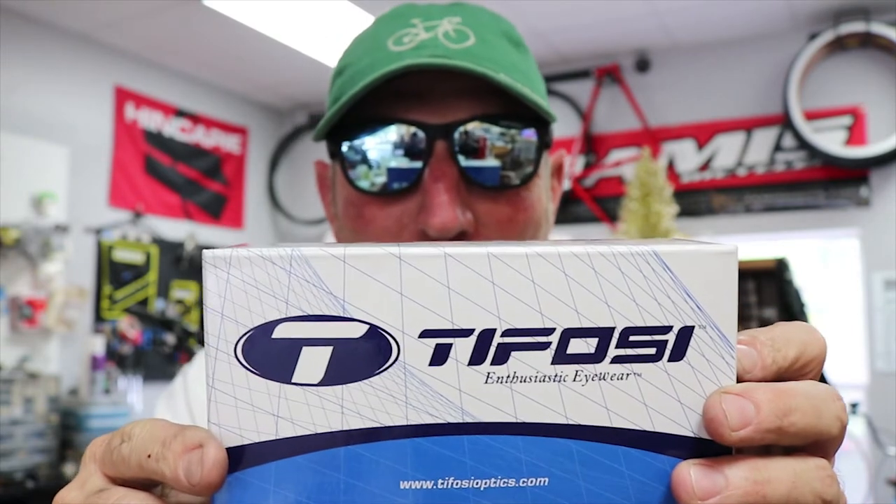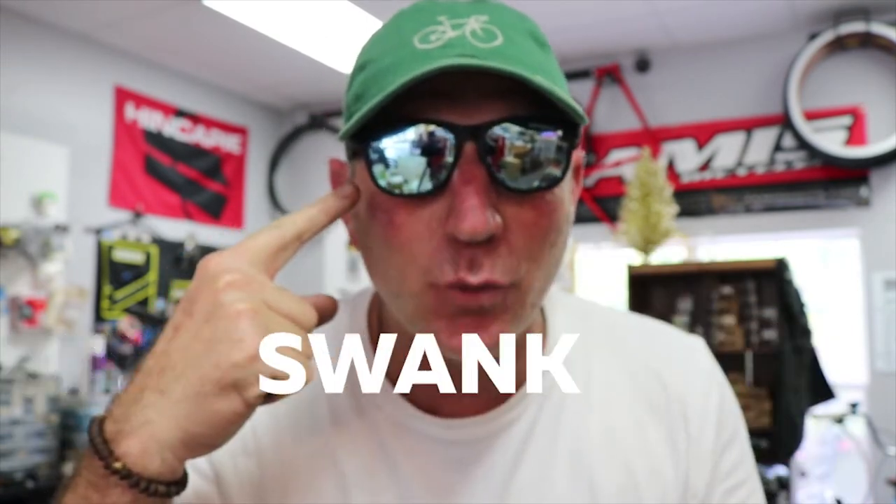What's up everybody, Paulie P here from PK's Bike Shop with another edition of product review. If you haven't guessed it yet, today's product review is going to be on the Tifosi Swank.